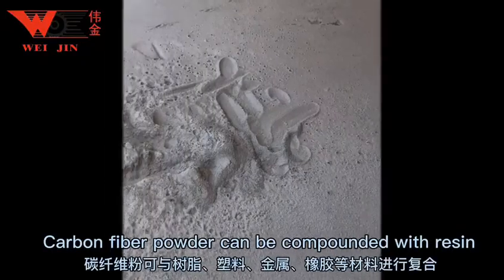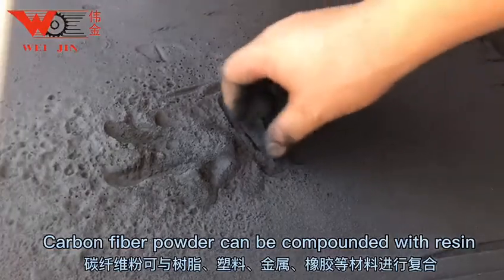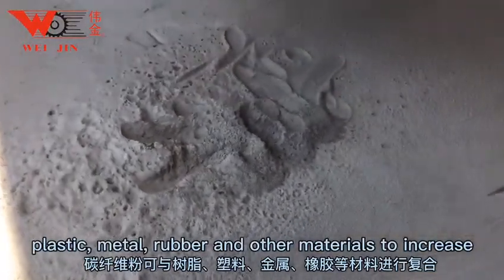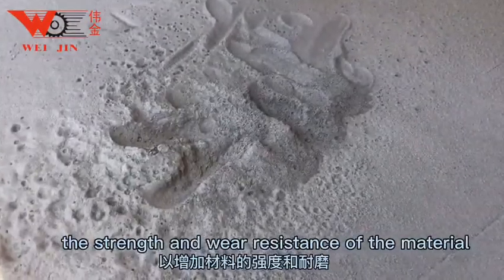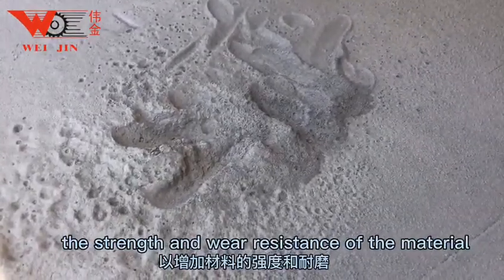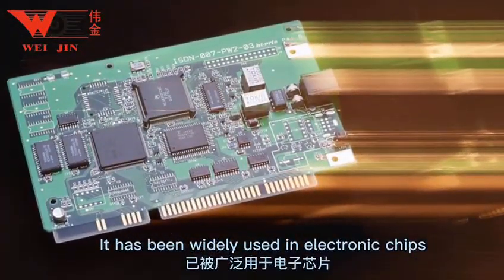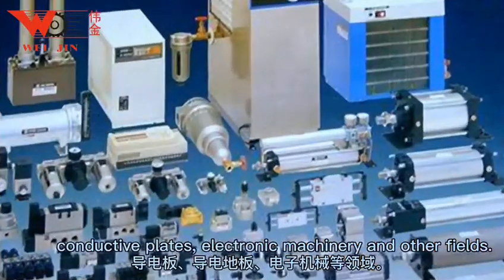Carbon fiber powder can be compounded with resin, plastic, metal, rubber and other materials to increase the strength and wear resistance of the material. It has been widely used in electronic chips, conductive plates, electronic machinery and other fields.